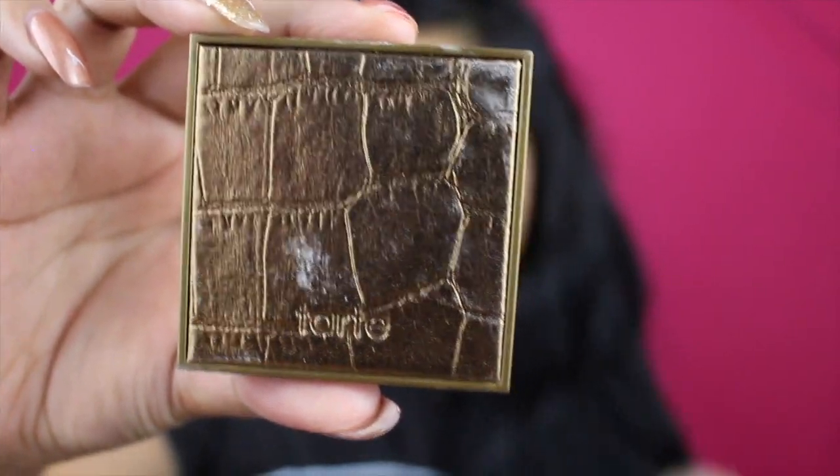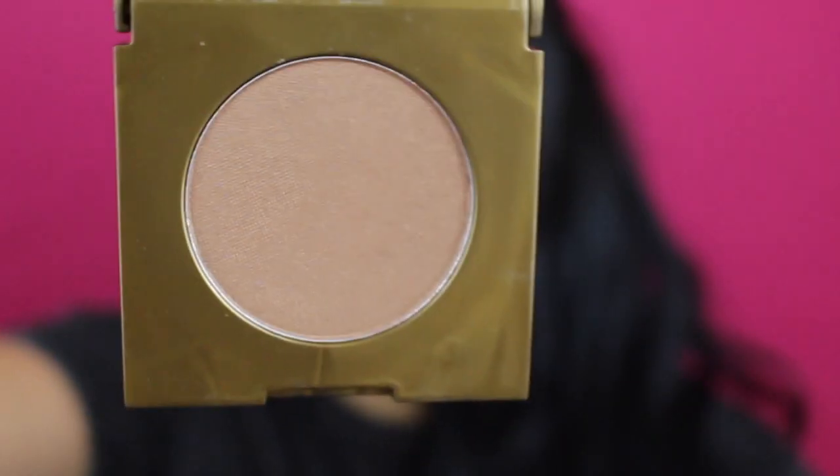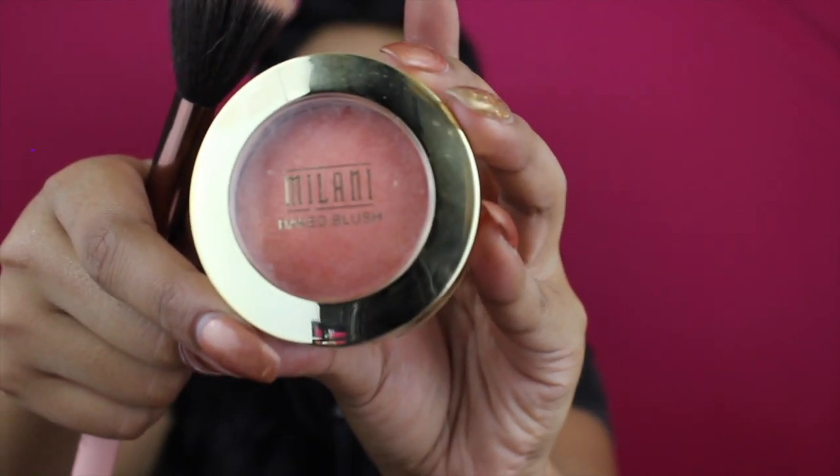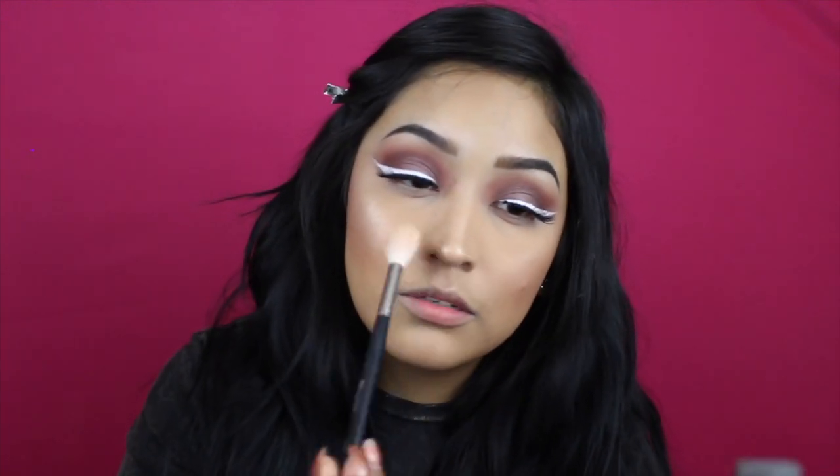For contouring I'm just taking my Tarte Pro Glow. For bronzer I'm using Park Avenue Princess by Tarte — I got this in my Ipsy Glam Bag. For blush I'm using the Milani Luminoso. For highlight I'm taking Champagne Pop — Jaclyn Hill collabed with Becca Cosmetics on this and it's so pretty, it looks great in pictures.